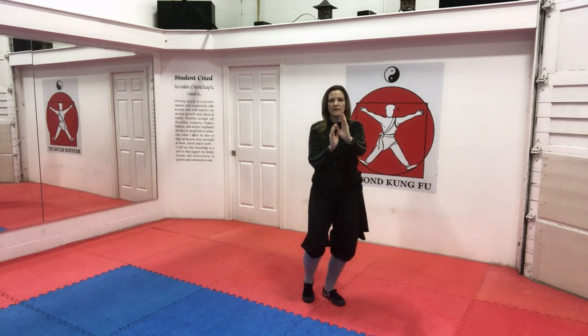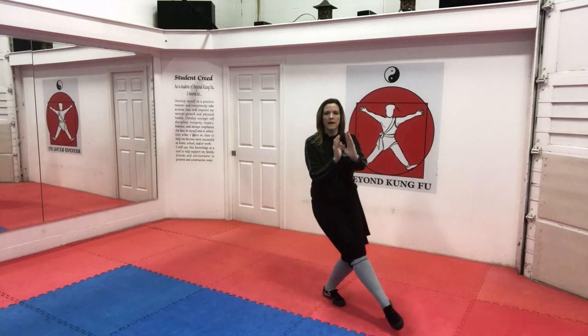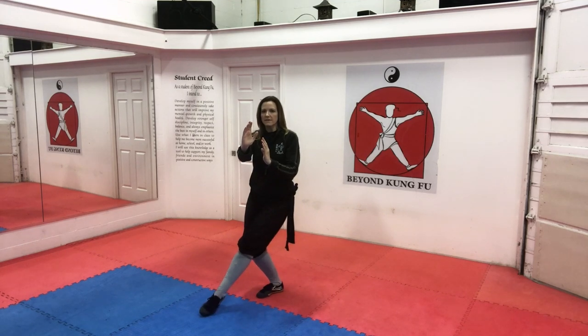Hands are up, open your foot, side cat, cross cat, cross crane, and back to parallel. Other side — hands are up, open your foot, side cat, cross cat, cross crane, and back to parallel stance.